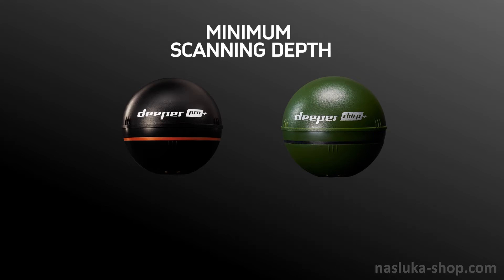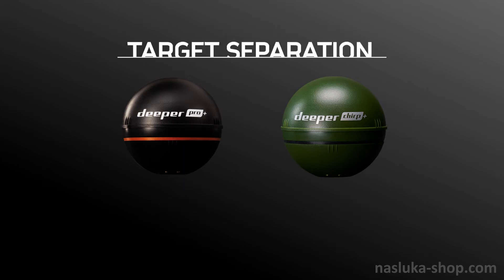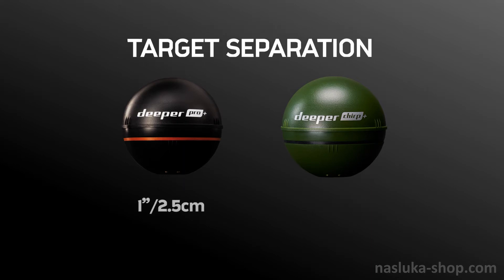The Pro Plus operates in water as shallow as 19 inches (50 centimeters), while the Chirp Plus operates in extremely shallow water from just 6 inches (15 centimeters). The Pro Plus has a target separation of 1 inch (2.5 centimeters), and the Chirp Plus has a target separation of 0.4 inches (1 centimeter).